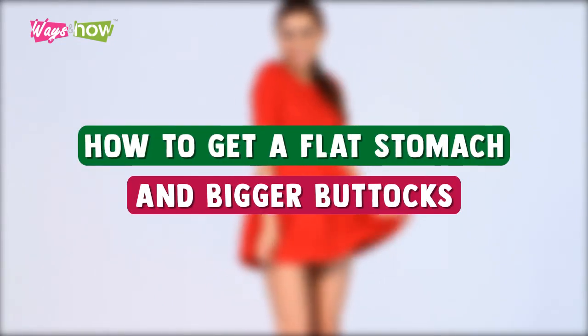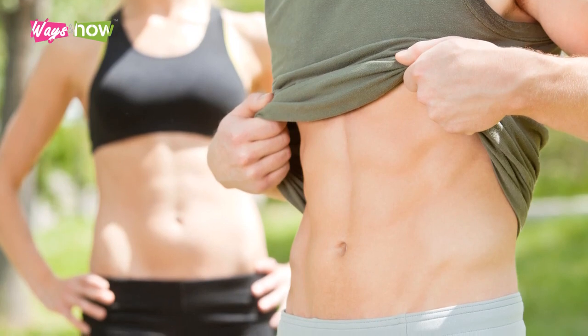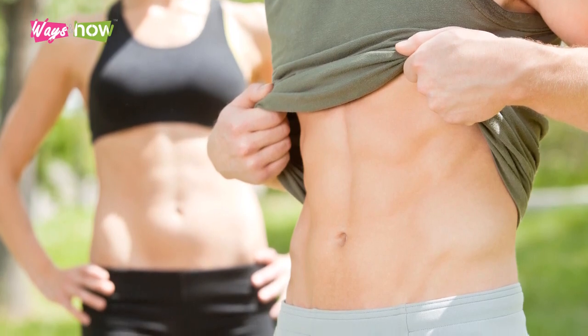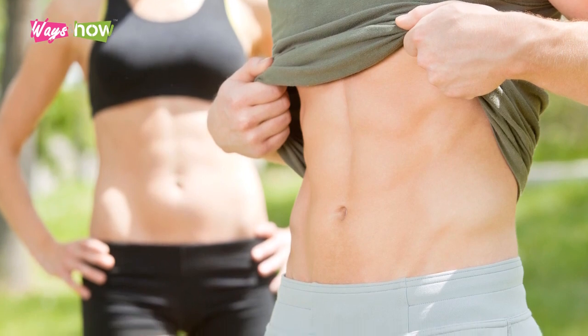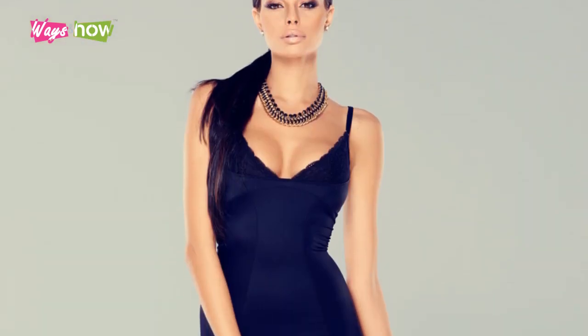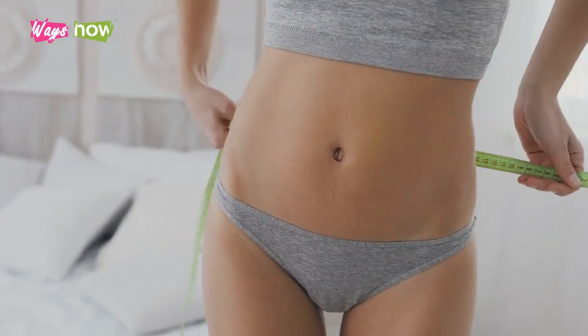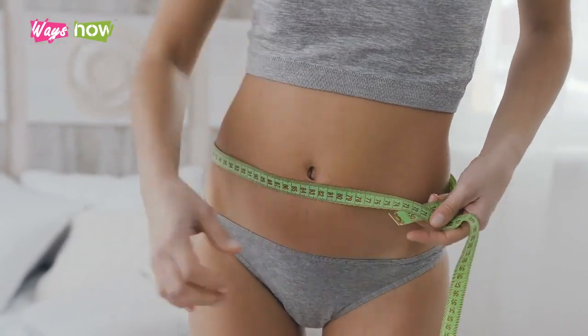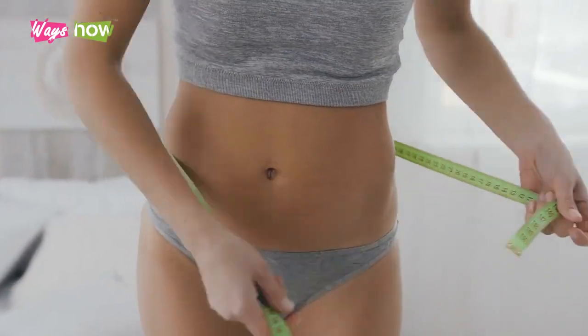How to get a flat stomach and bigger buttocks. Having toned abs and nice shapely buttocks is something that will enhance not only your appearance, but your overall confidence as well. Your clothes won't just fit, but you'll look great in them. Thankfully, there is a way to get a flat stomach and bigger buttocks that doesn't always have to involve long hours of struggling at the gym.